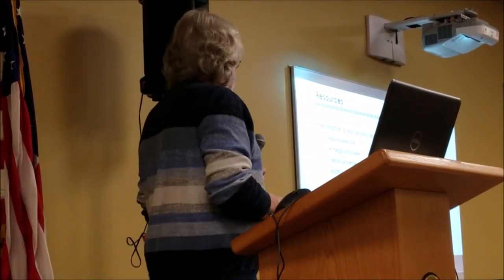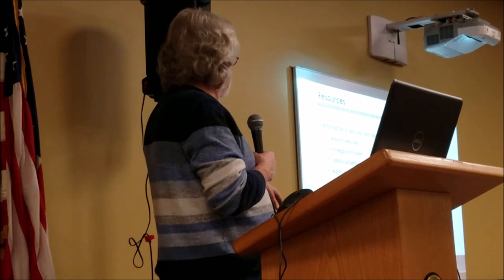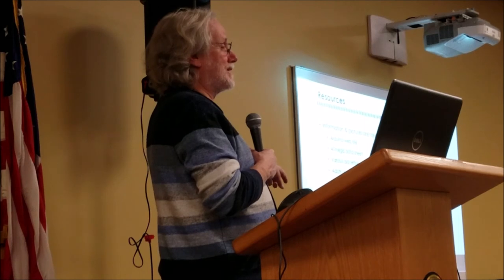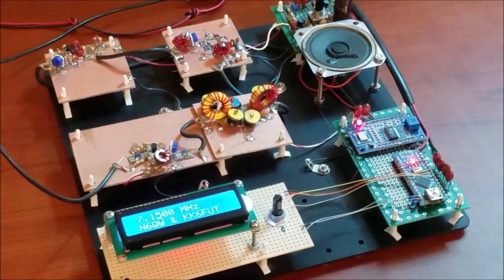An audience member asked about the example projects on display. The first is the Morse code multi-tool, which does all kinds of things with Morse code. The second is a direct conversion receiver. The third is the project for the Arduino class. The fourth is the start of a sideband transceiver — just a display, never got further. The fifth is a rotator controller, which will be part of the Arduino class. The last one is one of many prototypes for the Morse code multi-tool.